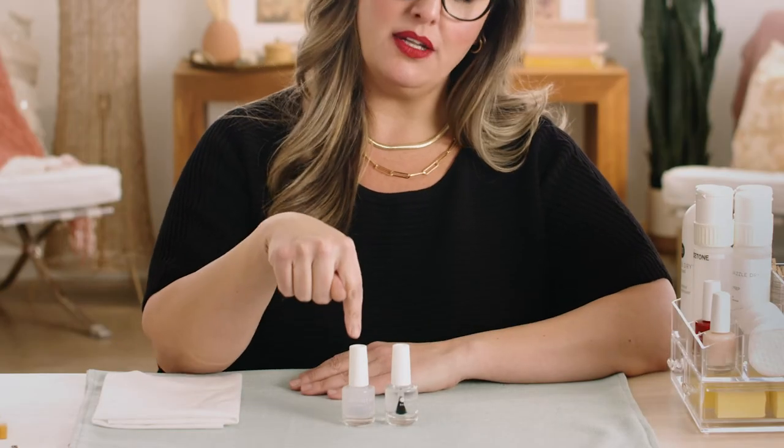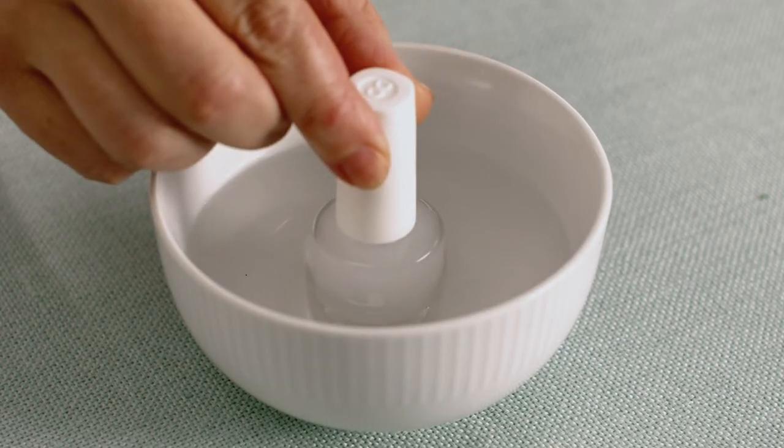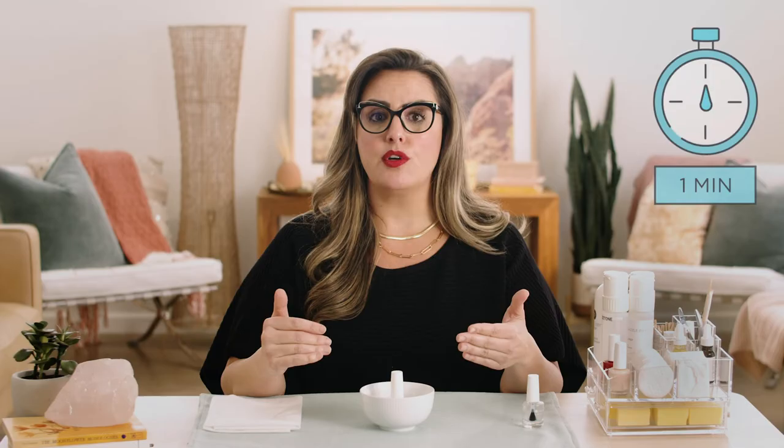Do you see how this bottle of base coat is cloudy? When the temperature drops below 70 degrees, it can cause the base coat to solidify into a jelly-like substance. This is not a defect. The base coat must be clear like water prior to application. To achieve this, close the cap tight and stand it in one inch of hot water until it is completely clear. Do not run the bottle under a faucet or submerge it underwater. If water gets inside your base coat, it will become contaminated and it must be discarded. Please do not ever microwave your base coat.